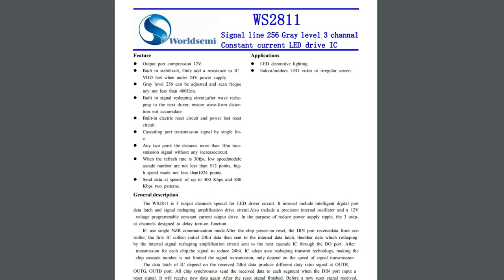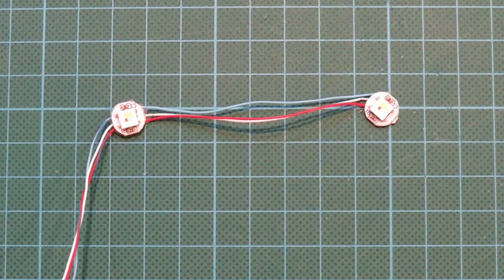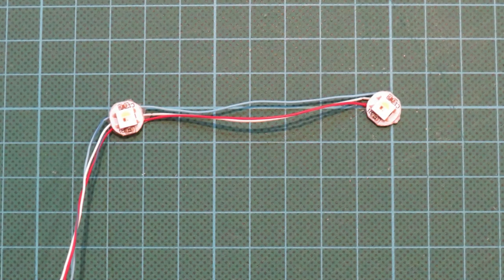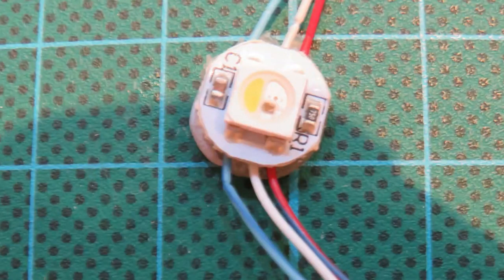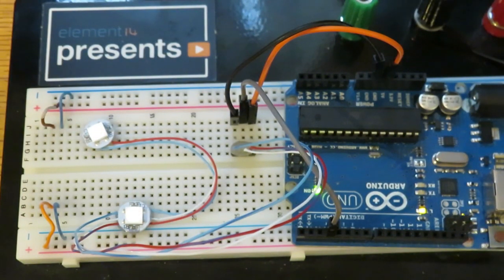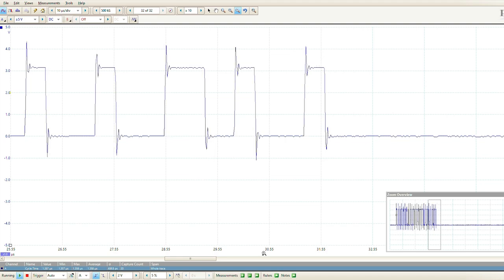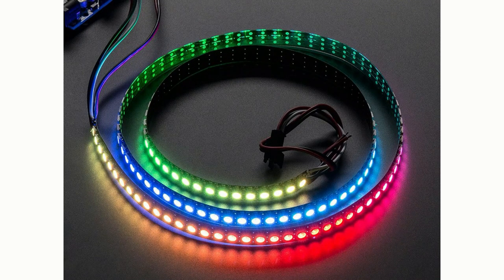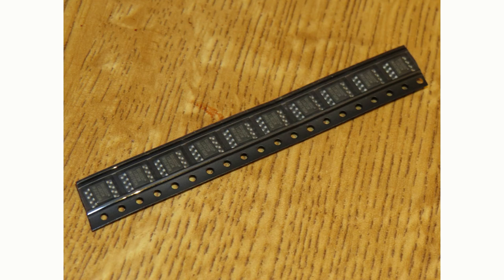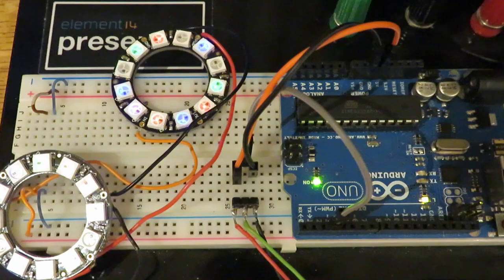The WS2811 and its newer variants, the 2812 and 2813, are small modules that combine a control chip with a number of LEDs. Typically these are RGB, but some newer variants include a white LED for better rendering of white light. The protocol controlling the modules uses pulse widths of different durations to represent ones and zeros, making it very fast and requiring no separate clock signal. You can buy individual pixels, the separate controller chip, or pre-made modules in long chains or special shapes, making it a particularly versatile device for sophisticated lighting designs.